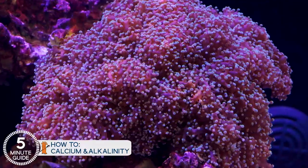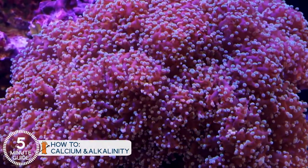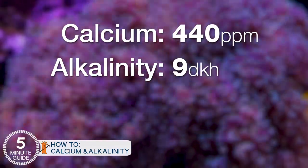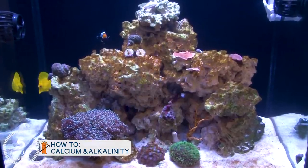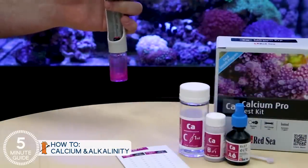Reefers have their favorite calcium and alkalinity levels to maintain, but for new reefers, I find slightly higher is better because it gives some cushion for a learning curve. Calcium about 440 and an alkalinity of 9 DKH is a good, safe target. In the beginning with just a few corals, you can probably get away with testing every other week, but once a week would probably be better just until you get the hang of things. Alkalinity is more important just because there's a lot less of it in the water, so alkalinity weekly and calcium every other week might be a solid compromise.